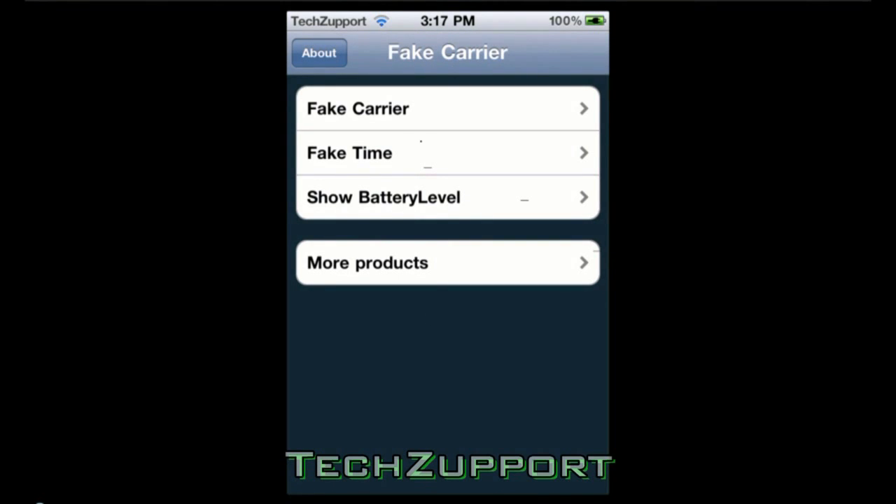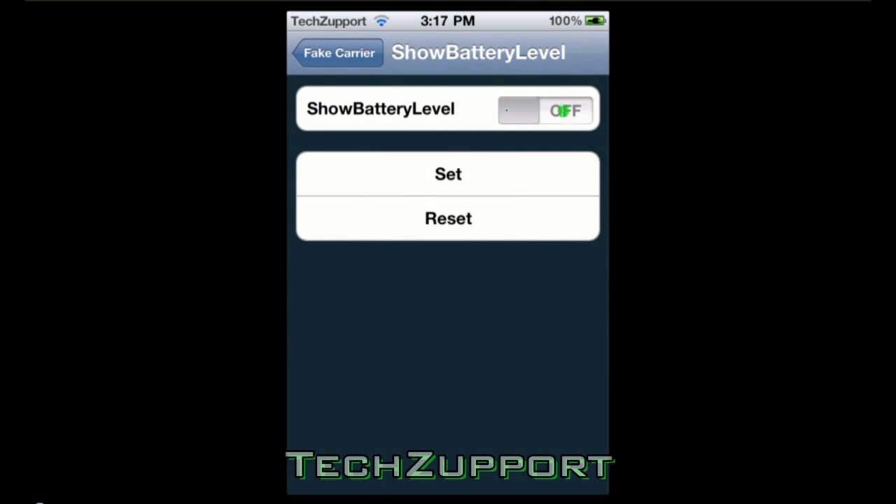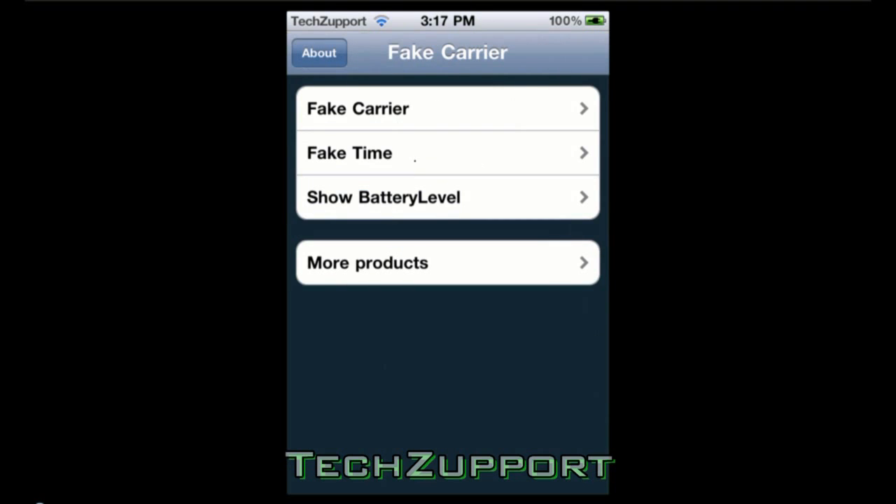This is a pretty cool application because you can change the carrier logo — you can put whatever you want up there — and for the time it can show your battery level. I'll show you how you can show your battery level, and once you're done with the setting you just click Set to apply it.